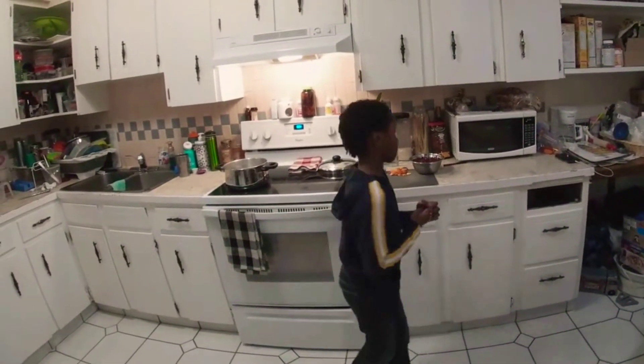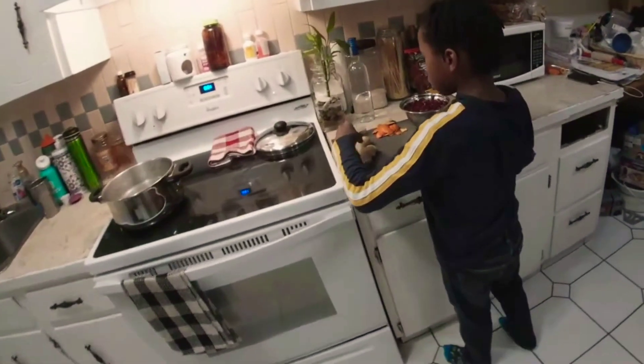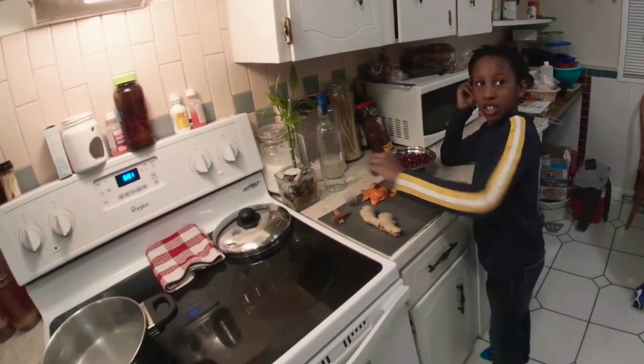Hey y'all, I'm making some Yardman's sorrel. Got sorrel, orange peels, ginger, cinnamon, pimento seeds, and cloves.